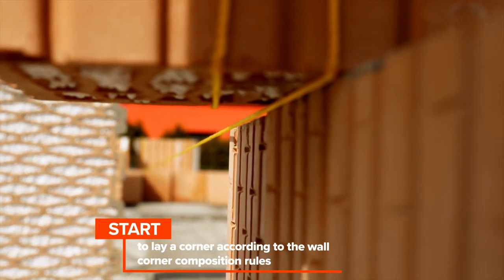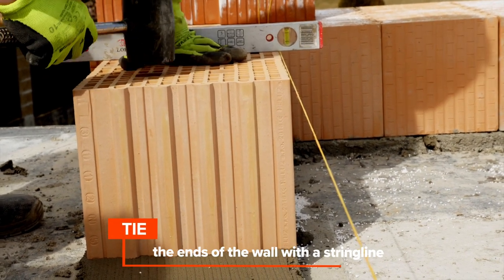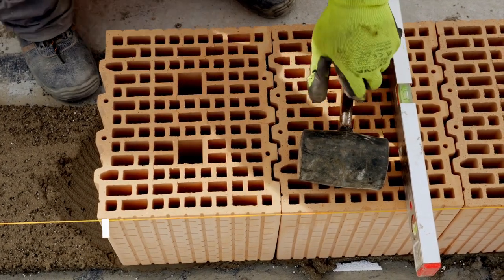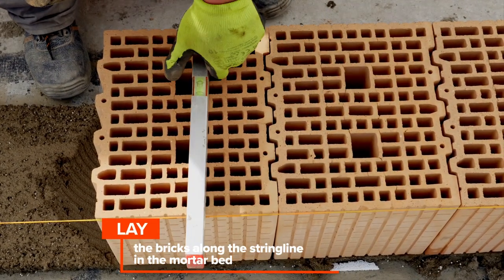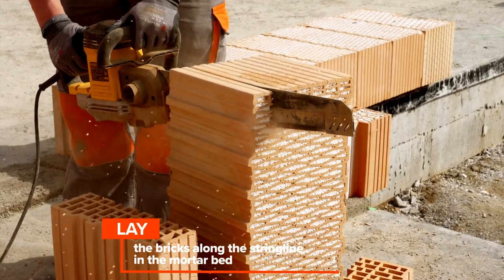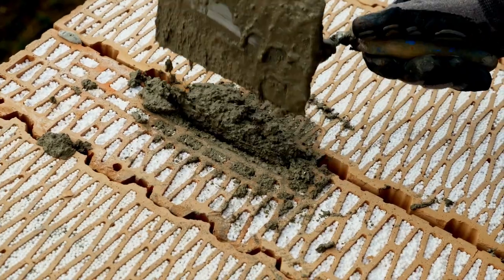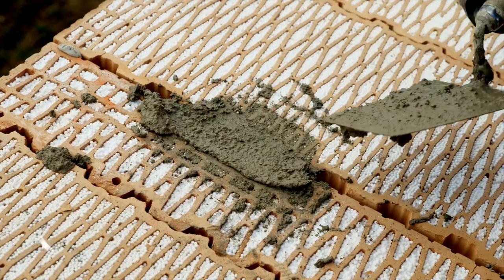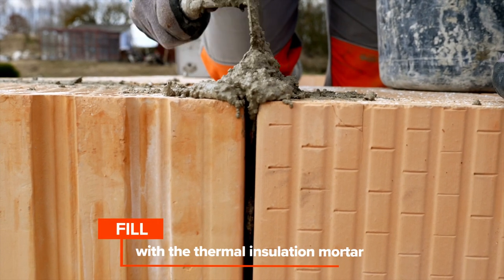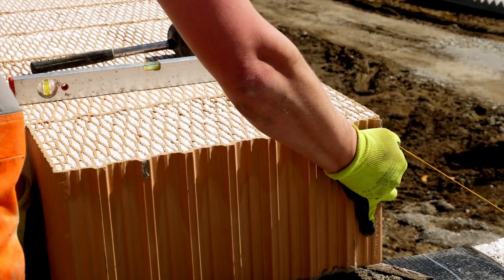The bricks are laid into the mortar bed from above by inserting the tongues into the grooves. If it is not possible to use whole bricks to lay a course of masonry, it is necessary to cut the brick blocks. The resulting gap of 5 to 15 millimeters between the cut brick, or joints where there is no tongue and groove, is filled with thermal insulation mortar. Wider joints must always be filled with thermal insulation mortar and a brick cut.